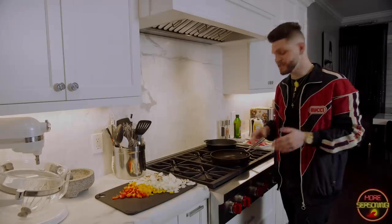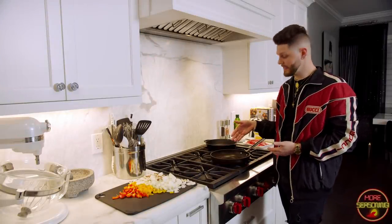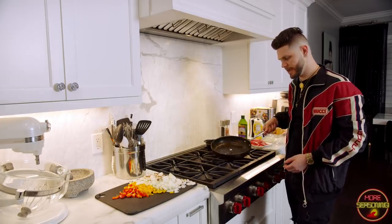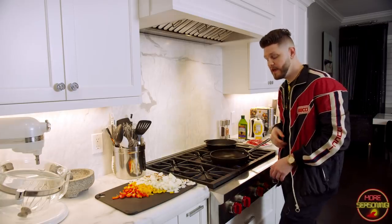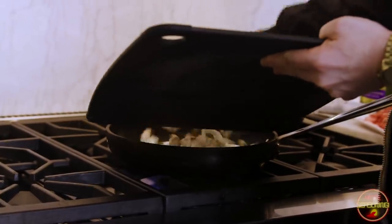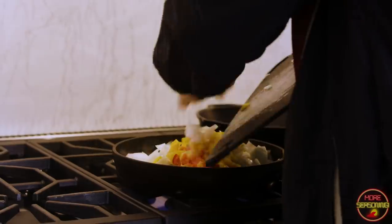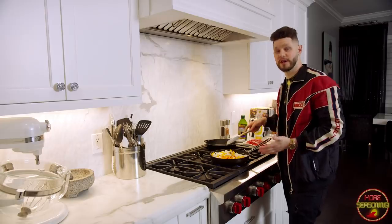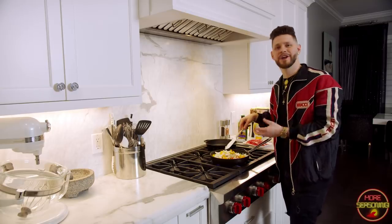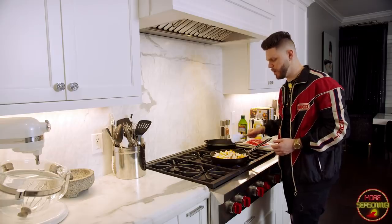We're over here at the stove. I've got a cast iron pan and a regular large sauté pan. I've got a couple tablespoons of grapeseed oil in the sauté pan — just enough to cover the bottom — and I'm going to go ahead and scoop all the vegetables in at the same time. Once they're in, just mix them around to disperse that oil a little bit. As they cook they're going to shrink and you'll have more room to move things around.